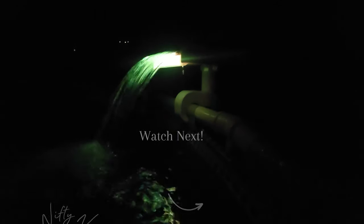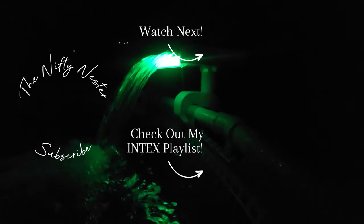I hope this video was helpful for you guys. If you have any questions, feel free to leave them down in the comment section below. And if you're interested in this waterfall, I've got it linked down in the description box for you guys, along with my full Intex Above Ground Pool playlist. Thank you guys so much for watching, and until next time, you can check out one of these videos linked right here.